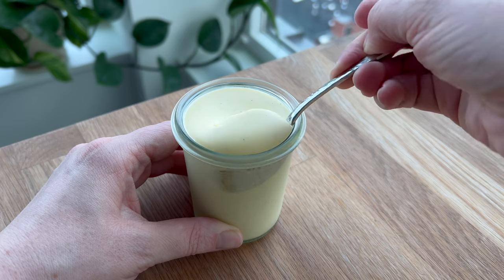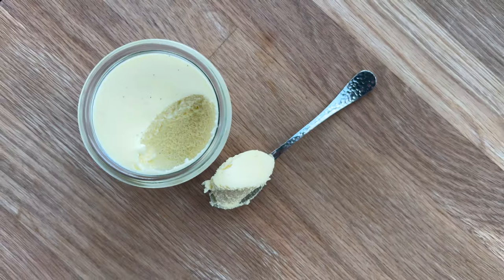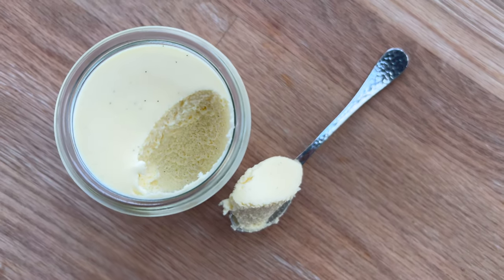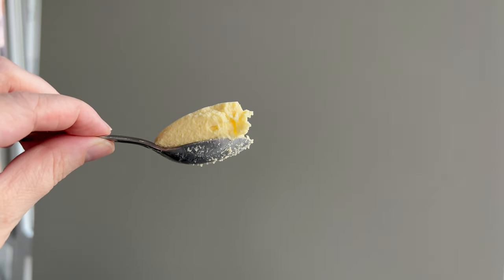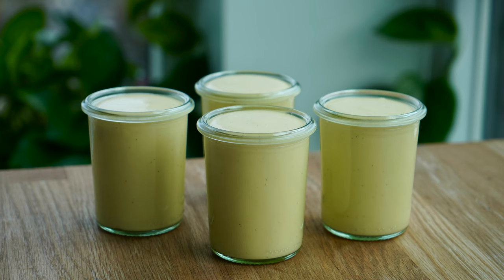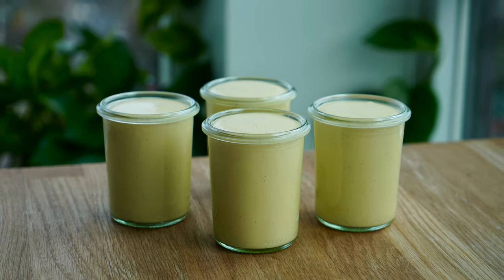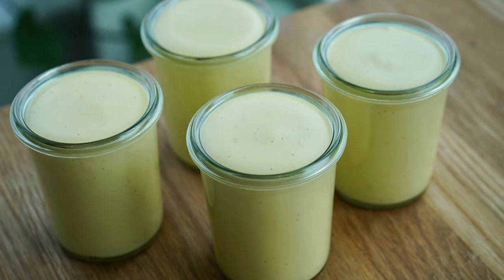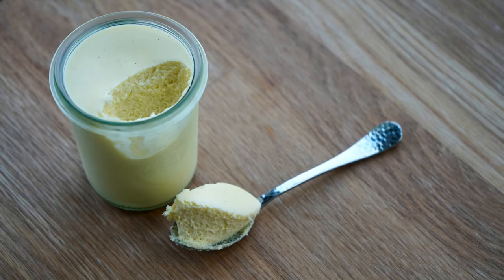And look at that — it looks incredible. You can top this vanilla mousse with some fresh berries, any kinds of fruit. If you want to put a citrus compote on the top, or a jam, or some crumble, little cookies, pieces of chocolate — honestly, whatever you want. It is so easy to pair with so many different flavors, but truly the texture is amazing.